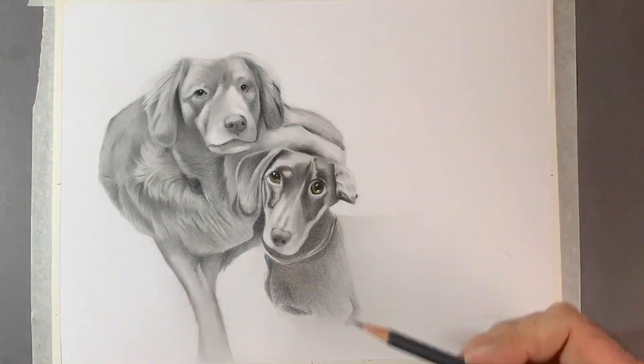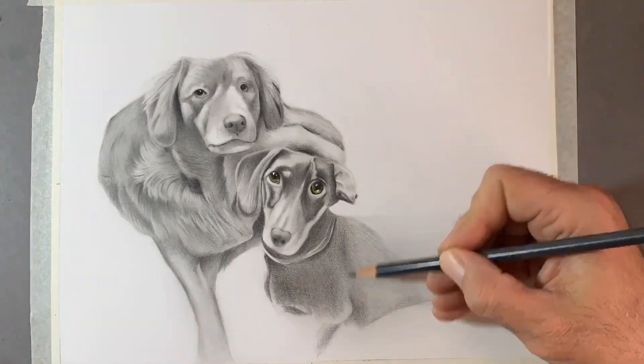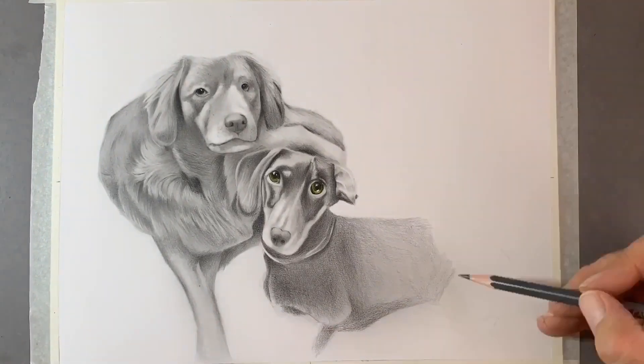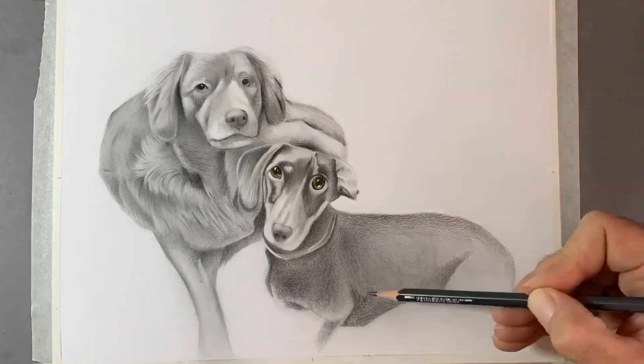To recap: when drawing fur or hair, use a 2B or 4B pencil to draw in the darkest recesses of the hair. Then, using a very soft brush, brush the graphite around, and remove the lighter hairs with an eraser — I'm using a Mono Zero eraser and a kneaded eraser.